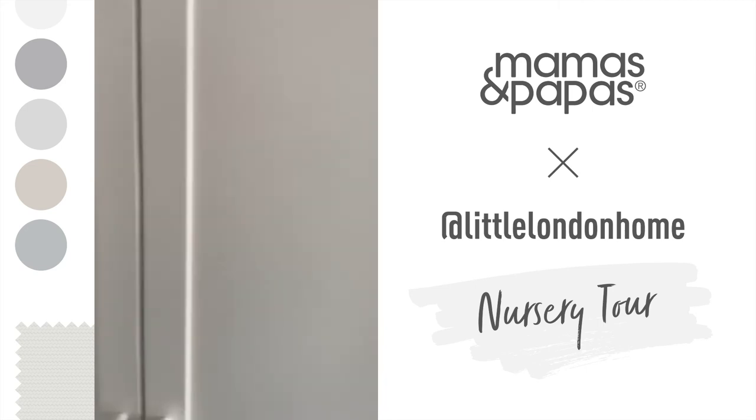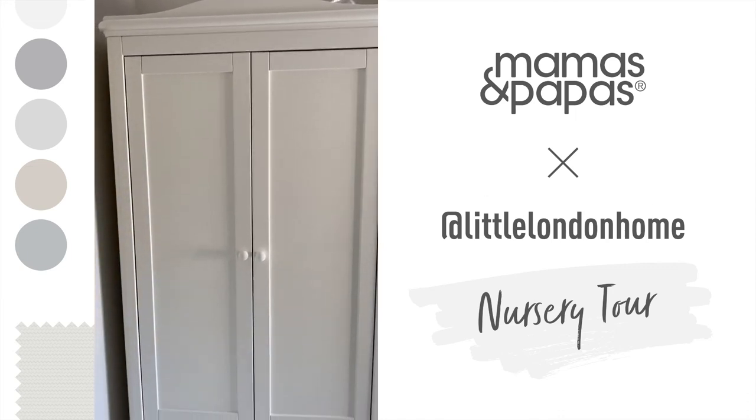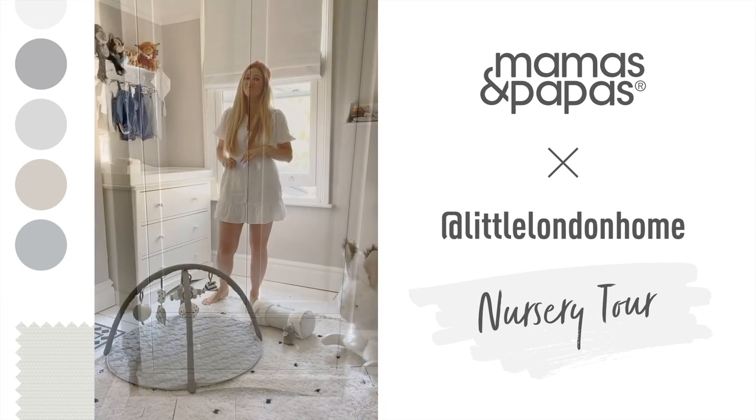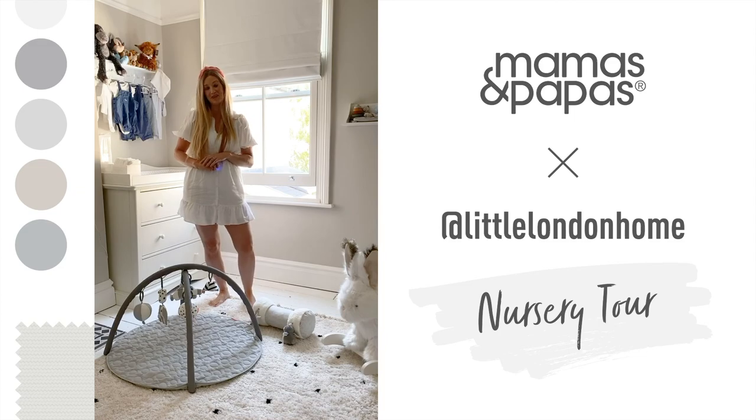I wanted something long-lasting that would serve us for a good long time, and I think the Mamas and Papas Flynn Range is excellent for that. That's me done for today — I really hope you enjoyed the tour of my nursery. If you have any questions, send me a message. My top tip is: don't worry about overfilling a room, especially if you've got a bit of space to work with. Good luck everyone, and any questions, let me know. Thank you very much.